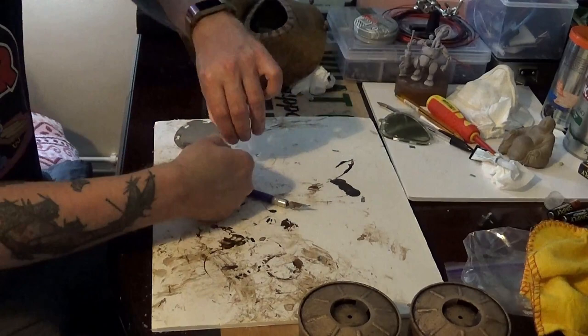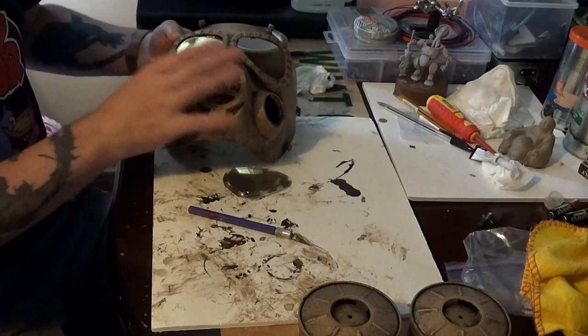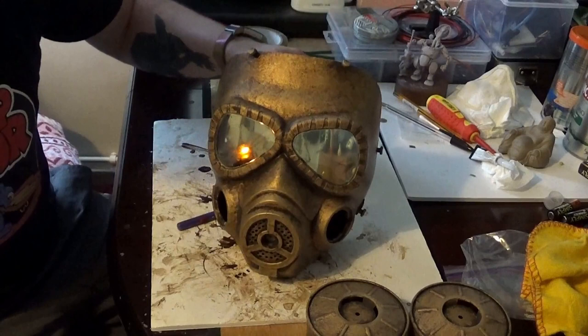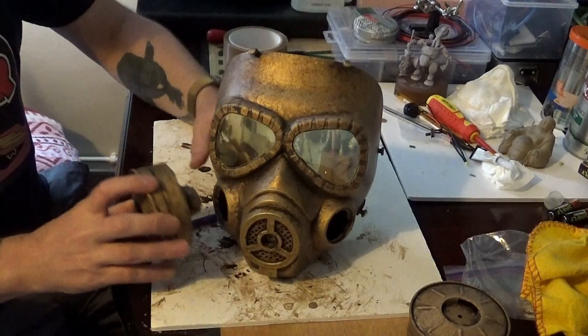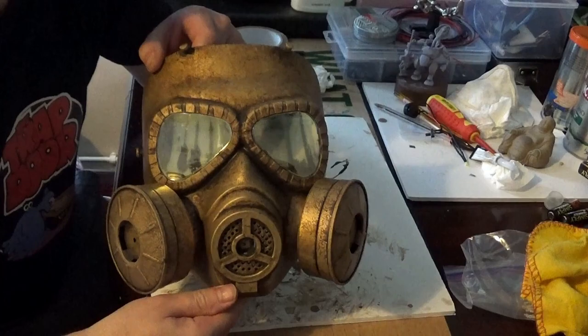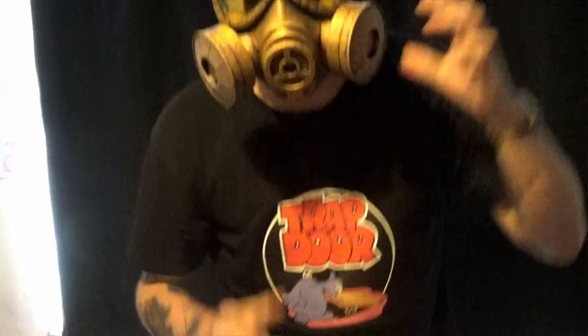Now we're fixing the lenses into the mask — just cutting out the holes where the lens fits onto the knobs inside the mask and pushing them back into place. I think that looks quite groovy. I'm playing around with those LED lights to get an idea of where to mount them — I'll probably use UV lights when I get around to installing them. I'll attach the harness and try it on to see what it looks and feels like. Relatively straightforward simple job — and in part 2 we will install the LED lights.